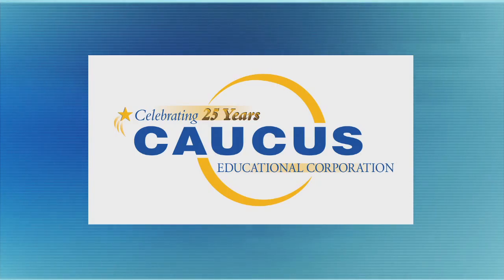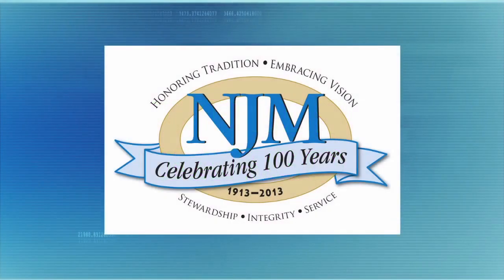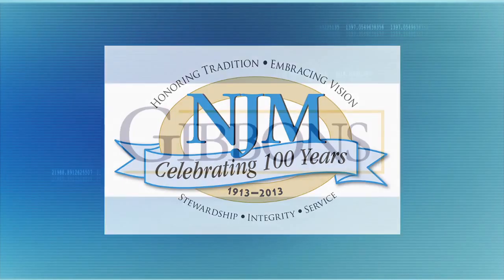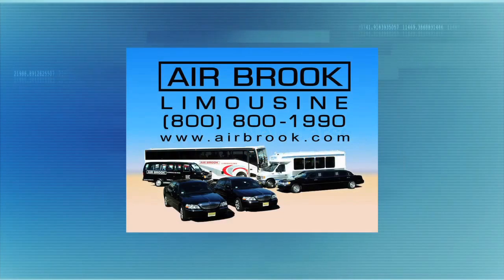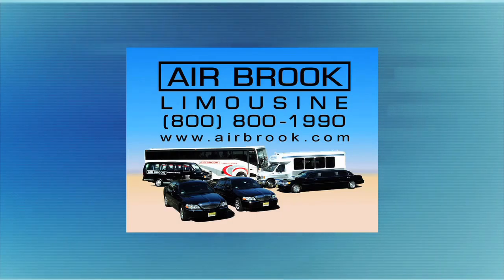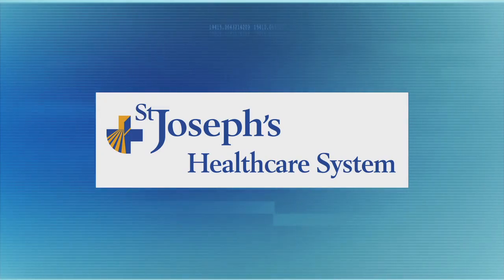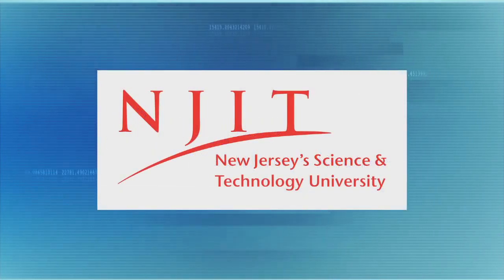One on One with Steve Adubato has been a production of the Caucus Educational Corporation, celebrating 25 years of broadcast excellence. Funding for this edition has been provided by the New Jersey Education Association, Wells Fargo, New Jersey Manufacturers Insurance Group, the law firm of Gibbons PC, Kohn Resnick, and by New Jersey Natural Gas. Transportation provided by Airbrook Limousine, serving the metropolitan New York, New Jersey area. This program has been made possible in part by New Jersey Institute of Technology.